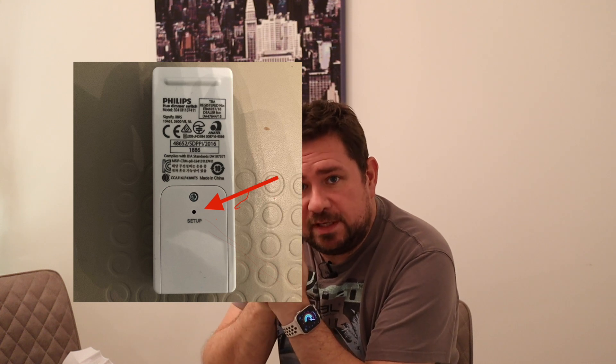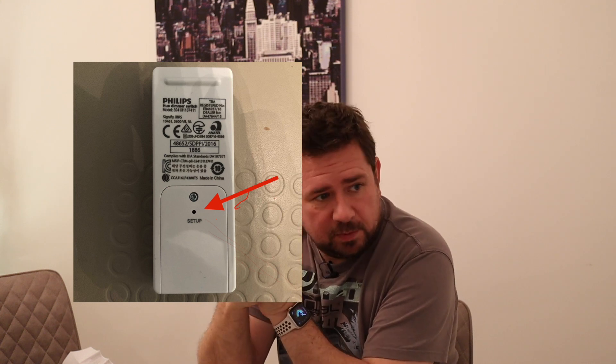I would show you from resetting it, but I had problems with my Hue light switches when I tried to reset to do a video. So I thought I wouldn't reset it, but I'll talk you through what needs to be done.